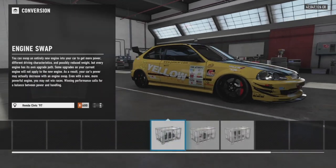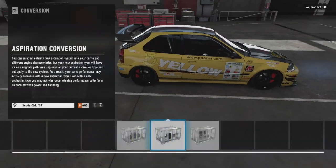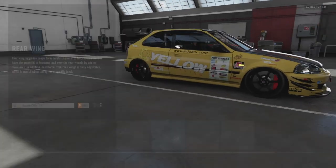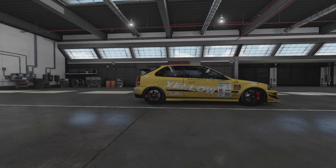Doesn't really get much better than that. Onto the build — there's no conversions, no engine swaps, no rear-wheel drive conversion, any of that business. So onto the aero: full front aero, Forza aero, same on the rear wing, and we've got no side skirts or rear bumper.